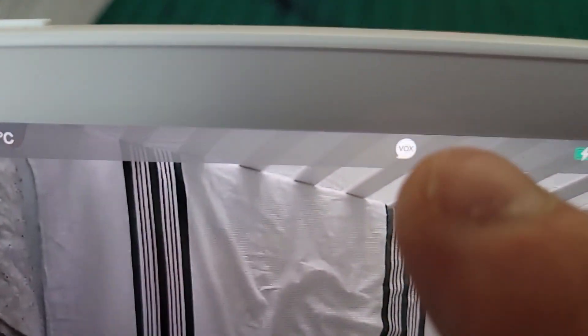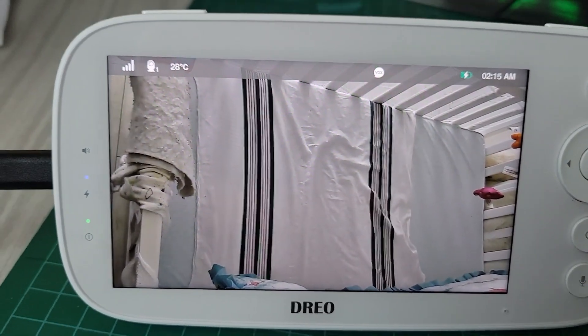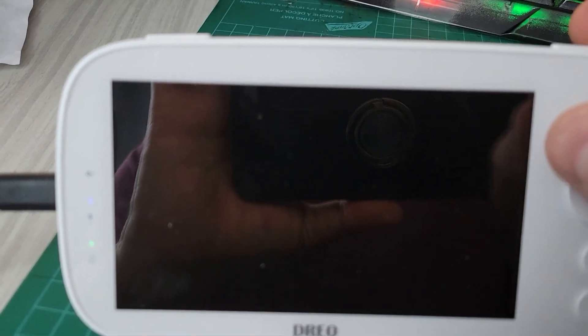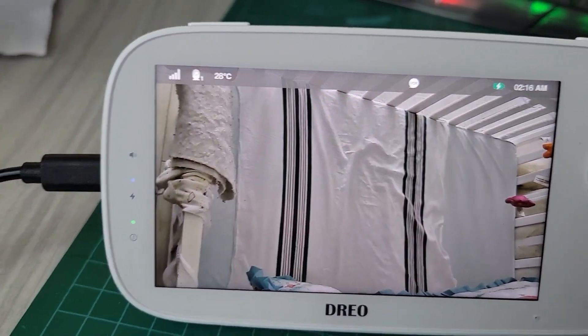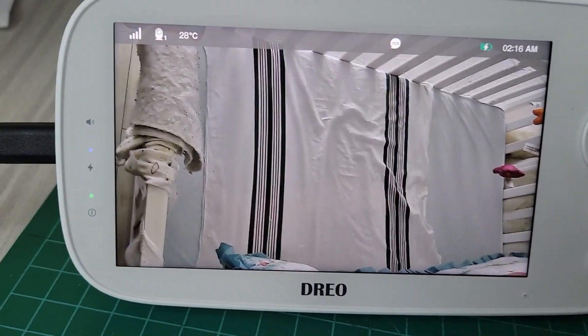Another huge bonus, and the reason we actually got this, is the VOX feature. You see that little VOX indicator — if there's any audio, like the baby crying for example, this screen is going to turn on. Imagine you're in the middle of the night and the baby starts crying — boom, the monitor turns on. That way you can keep it on a window ledge and not have it on the side of the bed.